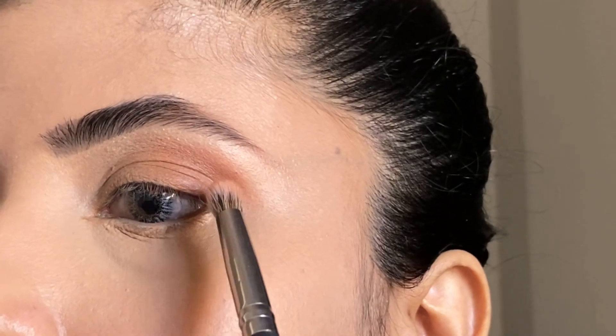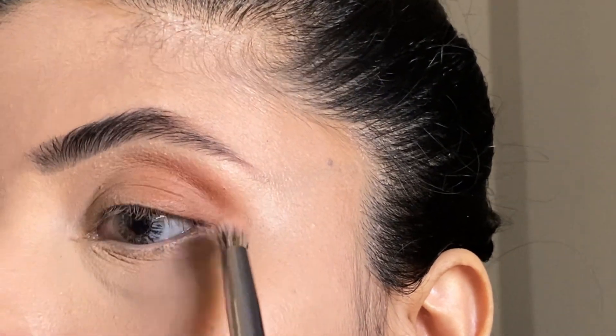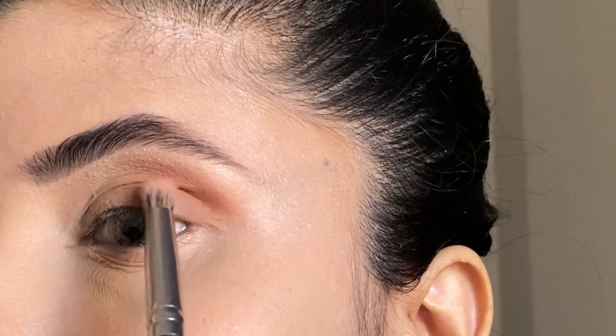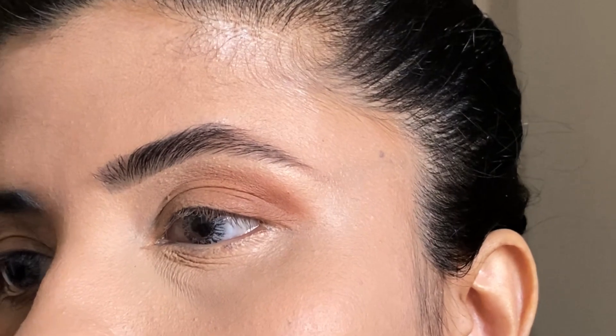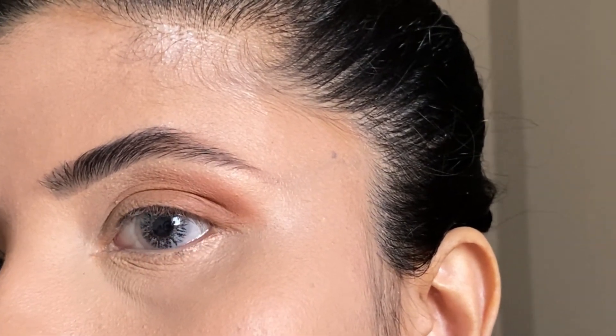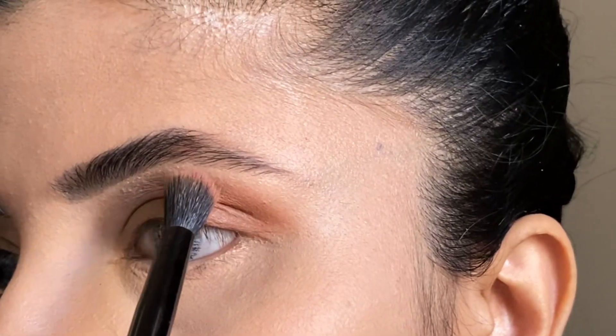Make sure your eyeshadow is blended into the eye. I have hooded eyes, which I have mentioned before, so I blend it the same way because there is a gap. Then again I am taking the big blending brush.